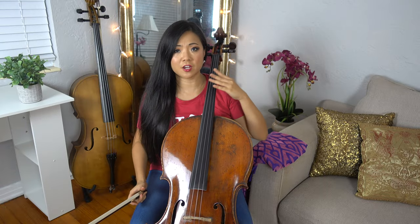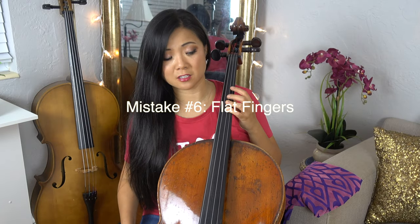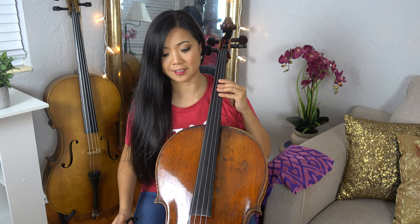Number six: left hand fingers. I see people kind of flatten their hand. Sometimes we do need to do that, especially for double stops, but most of the time it should be like a cat claw — rounded. Your fingertips should be on top of the strings, rounded, not flat. You can't get around fast enough if you're flat like that.